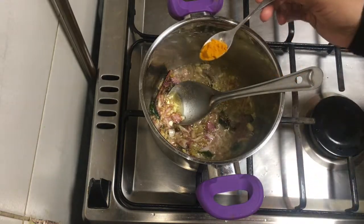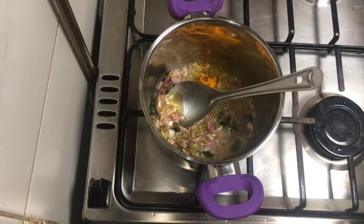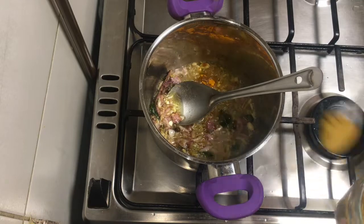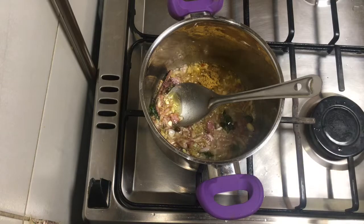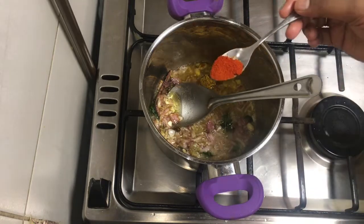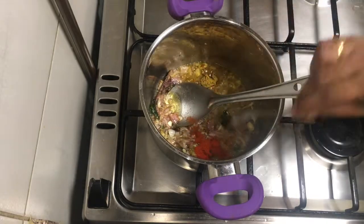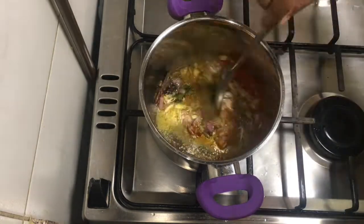Add 1 teaspoon of salt and 1 teaspoon of Kashmiri chili. How many do we mix these?